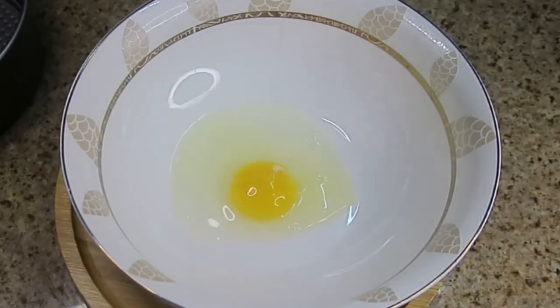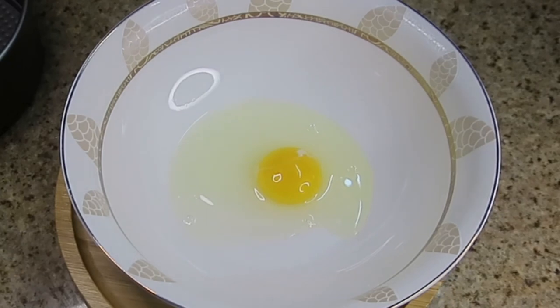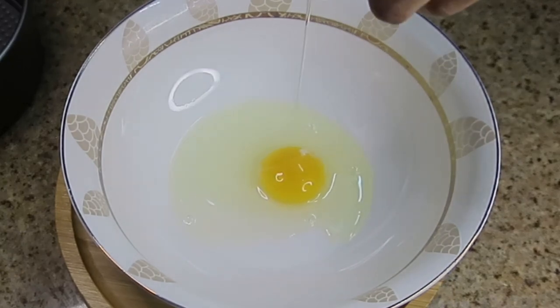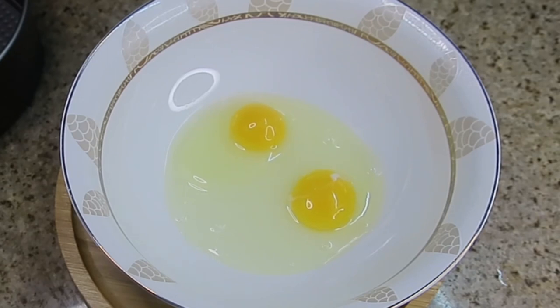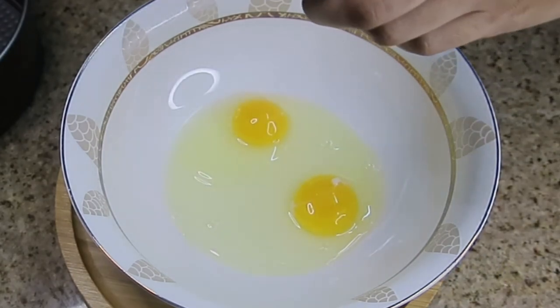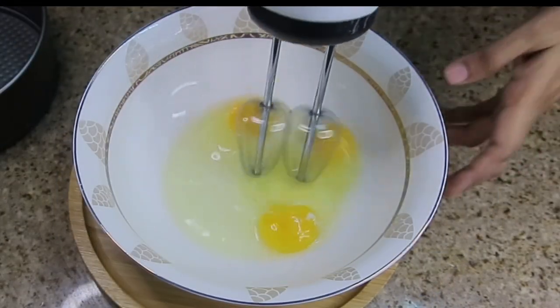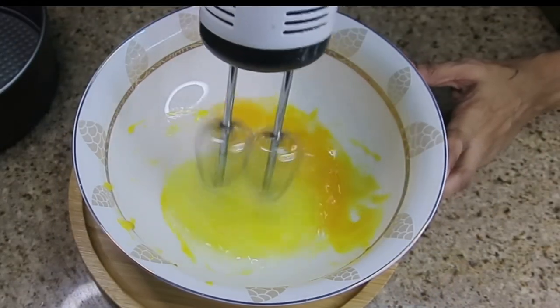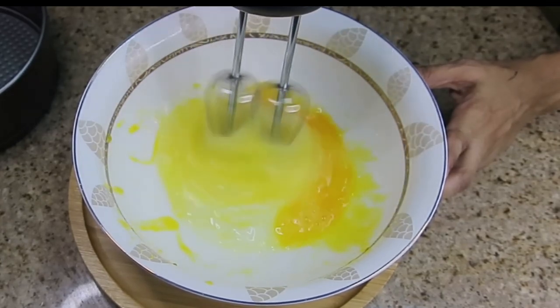I have taken 3 eggs here — room temperature eggs. Add the quantities in the description box. We will mix it well with a mixer. If you don't have a mixer, you can mix it well with a spatula.